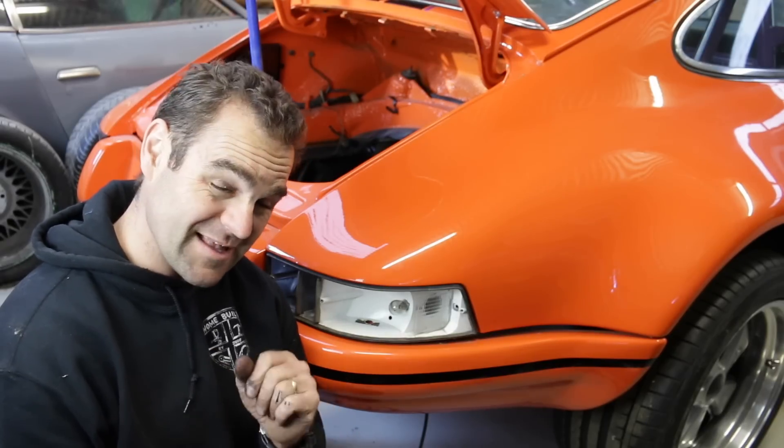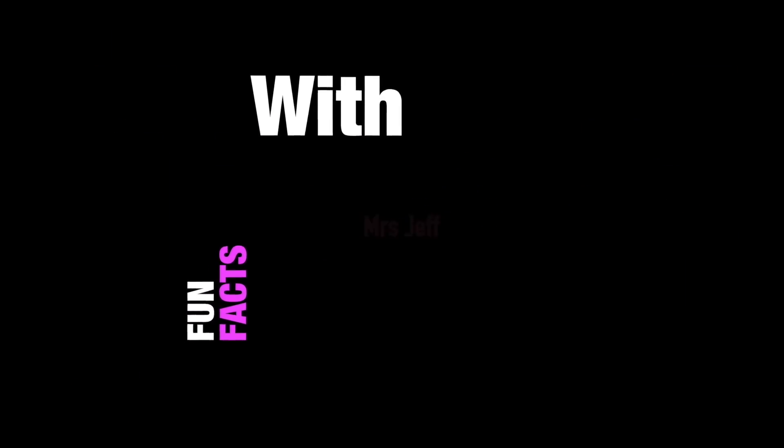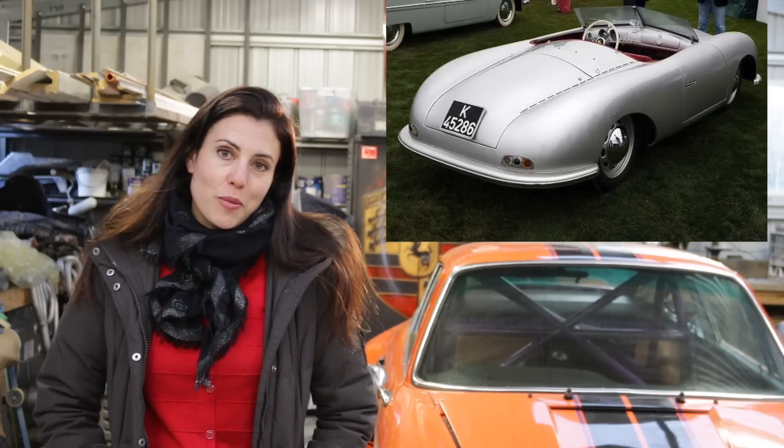That must mean it's time for Fun Facts with Mrs. Jeff! With every new generation of Porsche 911, people are waiting to see if they'll change their flagship car from rear engine to mid. As you may know, the first production car from Porsche was the 356, which was rear-engined. But did you know the original 356 prototype was actually mid-engined? When the 356 went into production, the engine was moved to the rear to save costs and to accommodate rear seats.